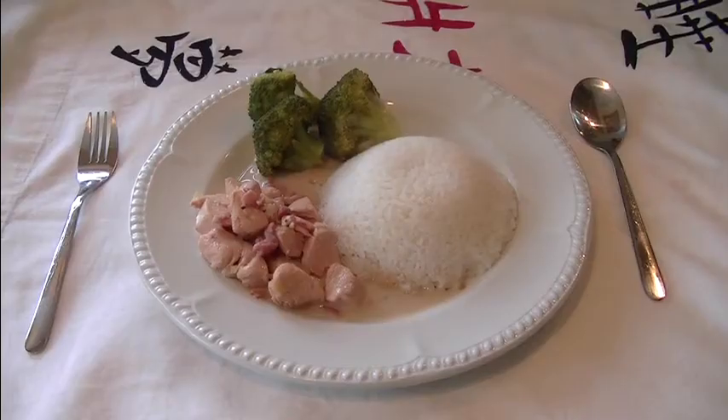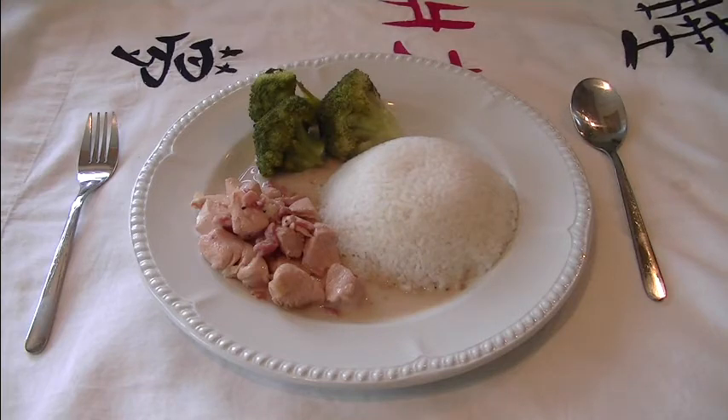And then we have the finished dish — doesn't that look absolutely delicious? It's fantastic, that'll taste so good. You've got the broccoli, the chicken in coconut milk, and a little rice mountain there. Fantastic! This is Gordon, same time, bye for now.